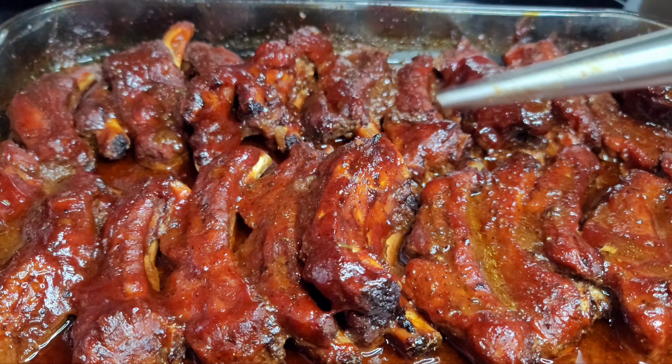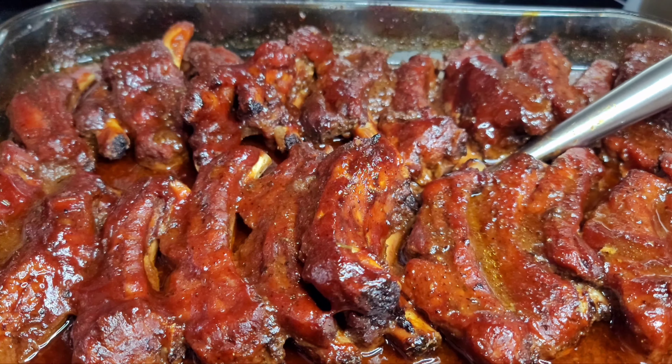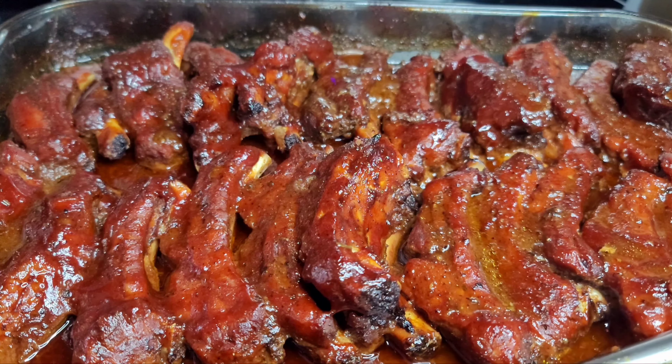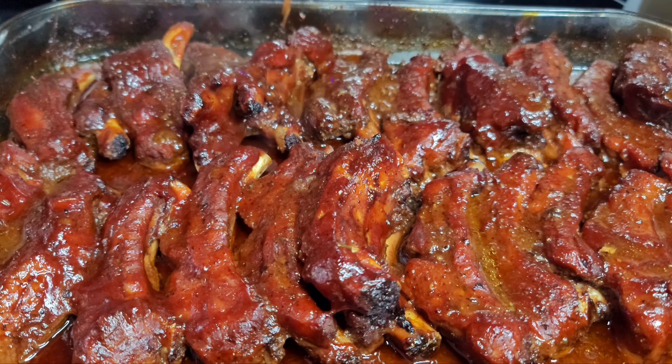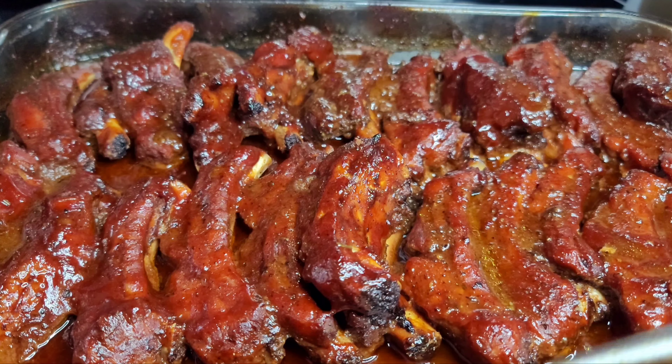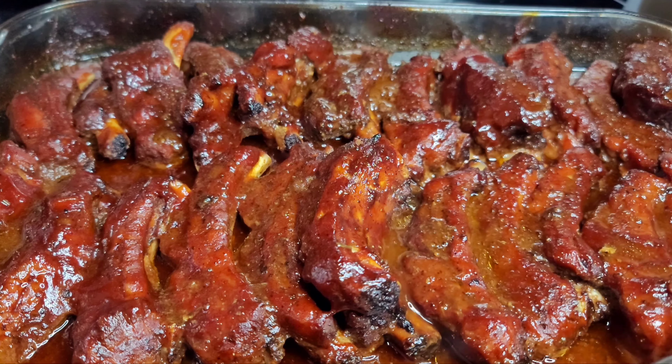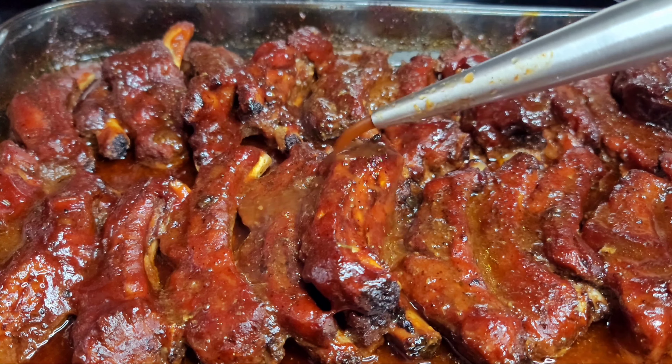After about two hours in total, our ribs are finally done! What I like to do is go in with some of that sauce and drizzle it all over the ribs — it is so juicy, so moist, and so tender. I know you guys will enjoy this. Now let me plate everything up and I'll be back with the finished product.